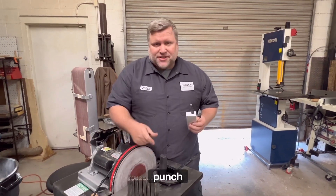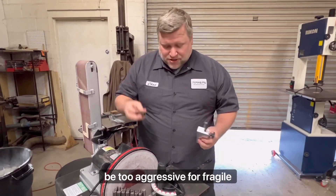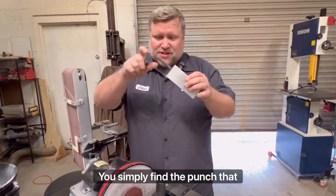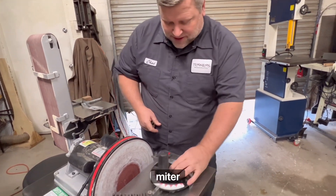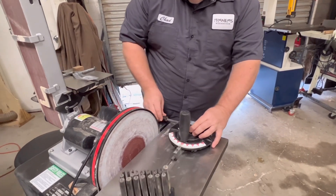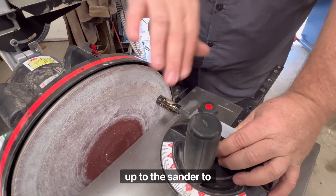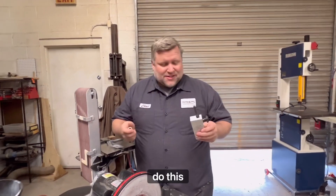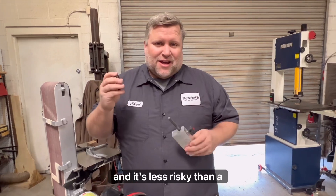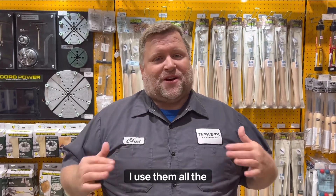Number one — my sanding jig and punch set. I use this because a pen mill can be too aggressive for fragile blanks. You simply find the punch that fits on your blank, clamp your squaring jig to your miter slide on your sander, pull it back, put your blank on, and slide it up to the sander to square. This is a fast, effective way to do this, and it's less risky than a pen mill. Those are my five favorite things for pen turning — I use them all the time.